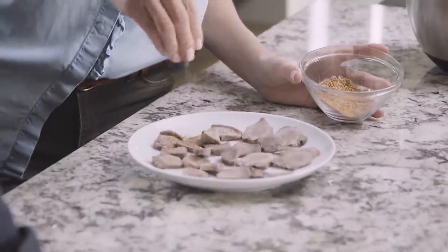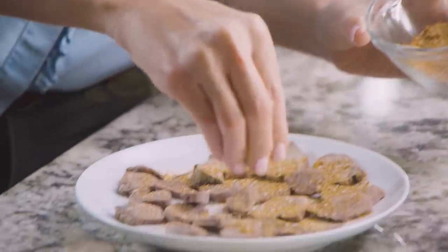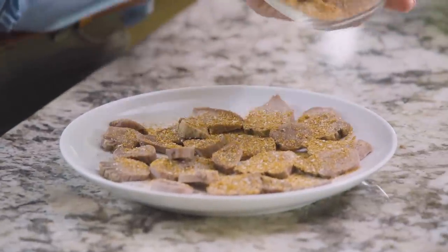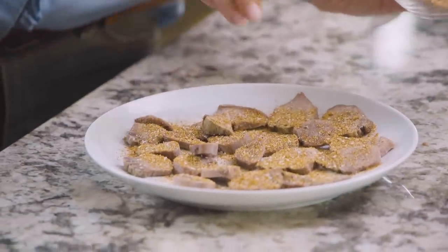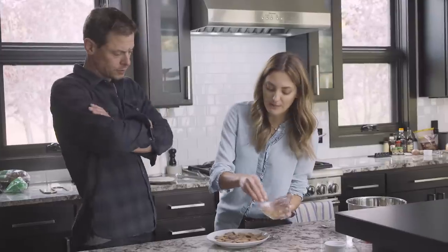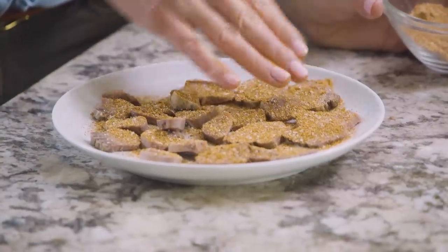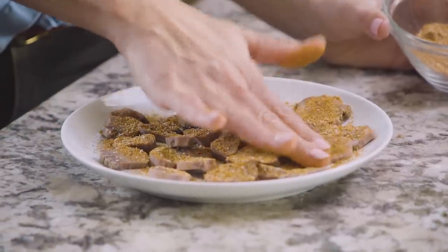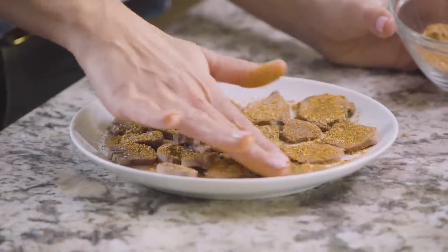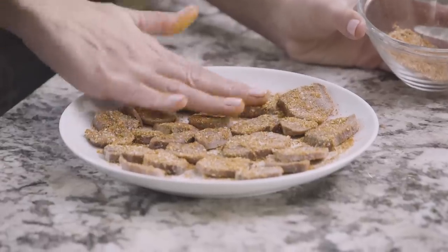We dry rub these for a couple of reasons. This has a lot of fat, and then you've got a chimichurri sauce which also has some oils, so I don't want to overdo the oiliness of it. The great thing about the paprika is the bright, vibrant red color — it helps with that grayish sort of color, which is a big thing for me. Visual presentation when it comes to wild game is really important.